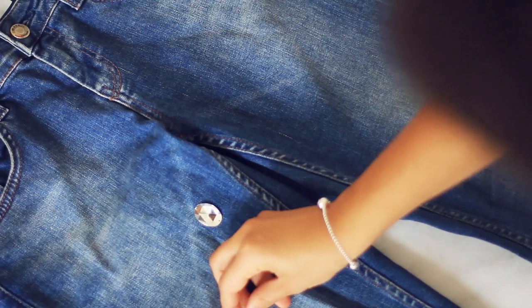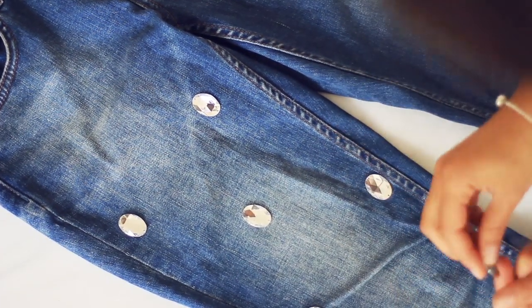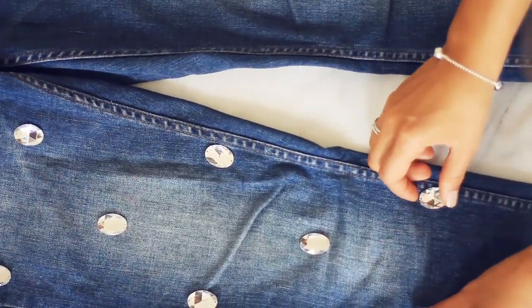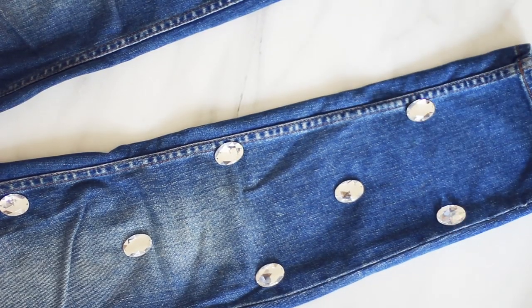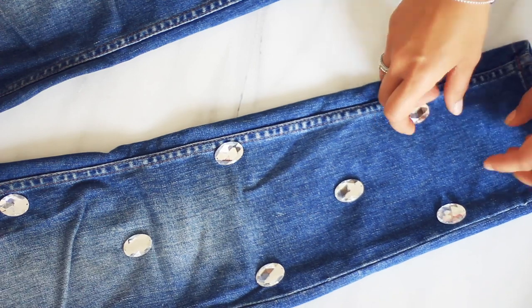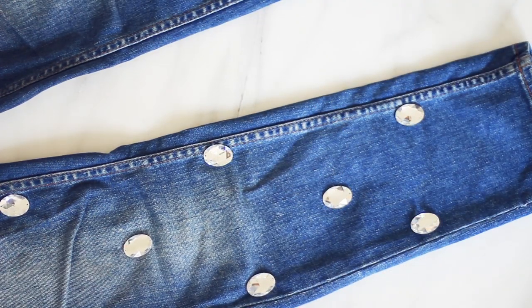The next step is I'm gonna take my diamonds — I'm gonna call them diamonds, of course these are not real diamonds — and lay them out in the design that I want to sew them onto the jeans. So I put two, then one in the middle, then two, then one, and I go all the way down but not all the way. I leave a little bit of space in case I want to roll the jeans up and wear them with booties.